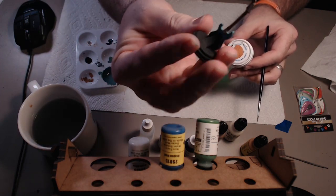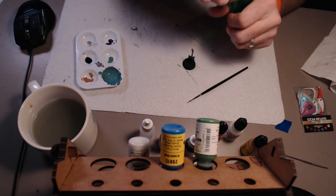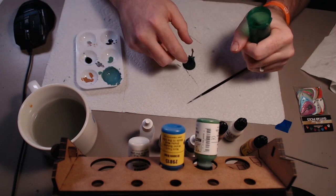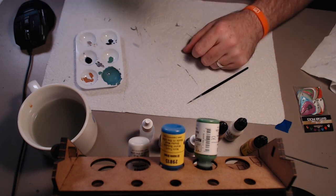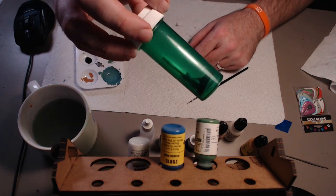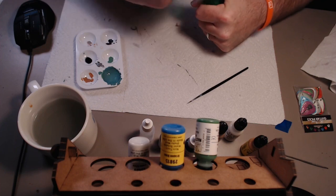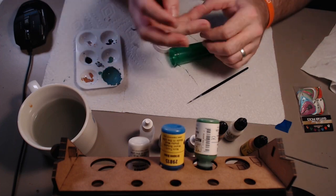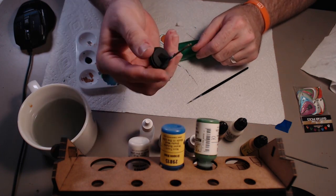If you'd like, one way you can store it is to take the bottle it came in and pop it down in there, and then put that in the box. If you're going to shake it around much, I suggest putting the packing peanuts back in to keep it safe. I also like to put a nice gloss medium on it once I'm completely done with the painting to put a gloss on there. But that's pretty much it.